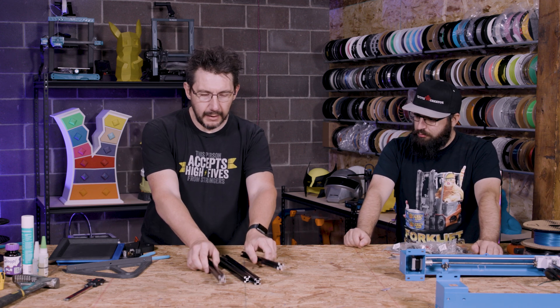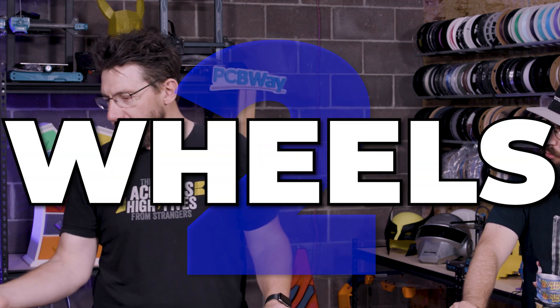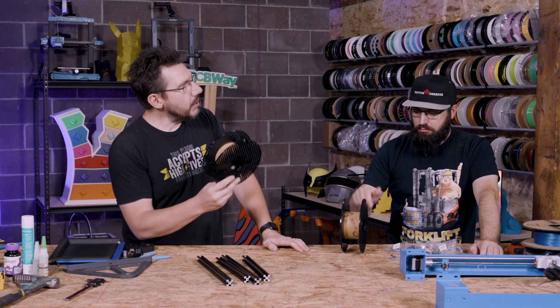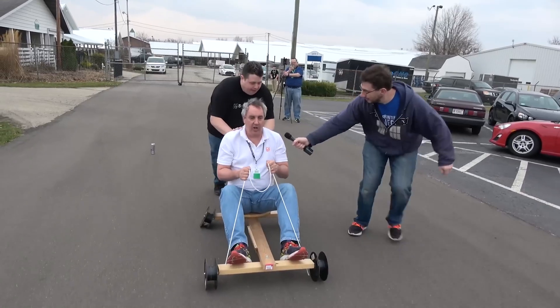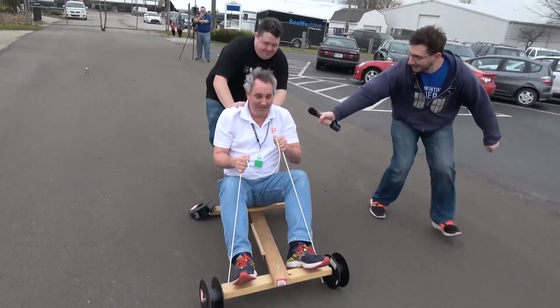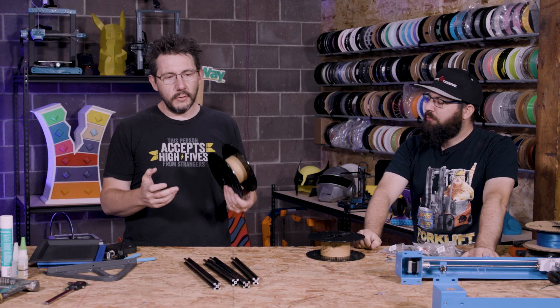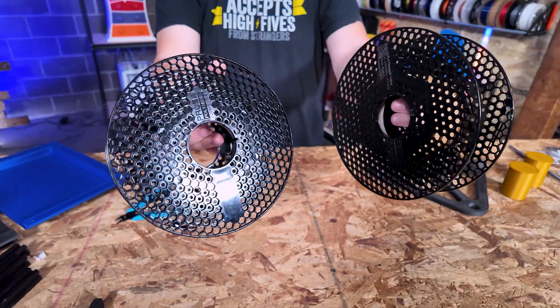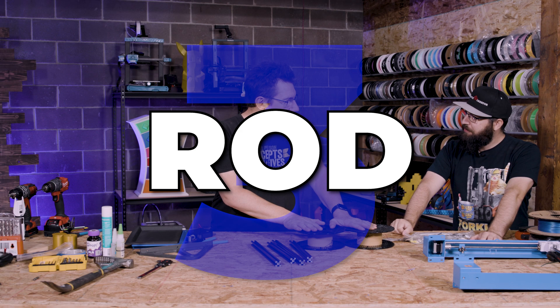Next we had to figure out wheels. We took inspiration from the spool racer at MakerFaire and figured it would be a great way to utilize spools — reusing something. For an axle we needed a rod.